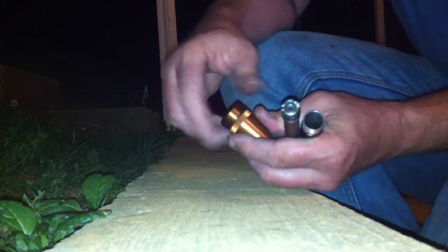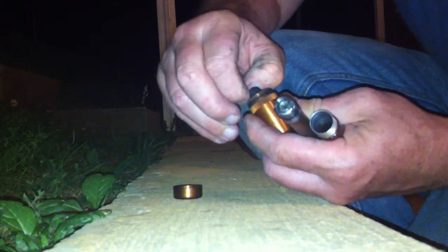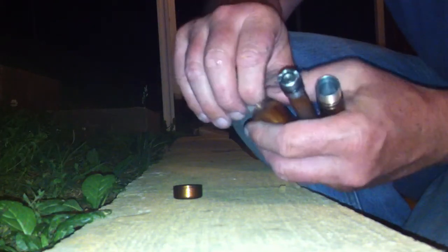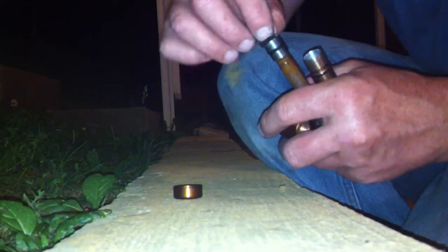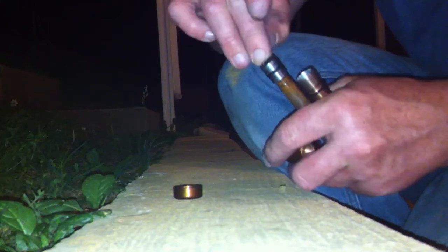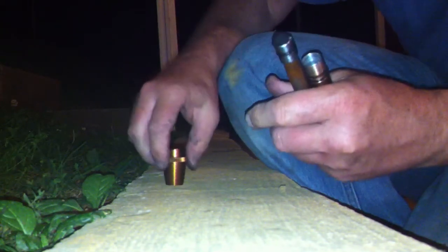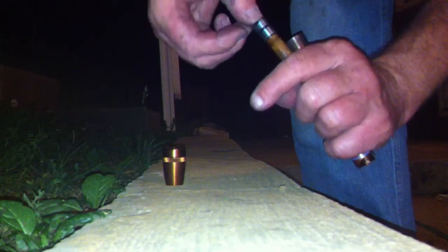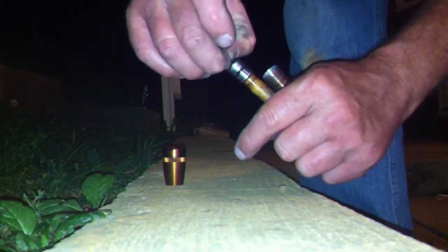And we get some charred cloth here. Get some charred cloth, putting it on the end of this. Set that up there and pack this down in there so it doesn't overlap. Got a little too much in there, I believe.